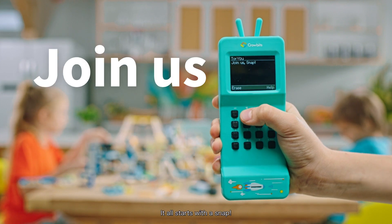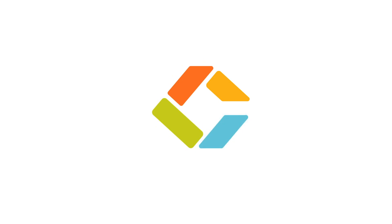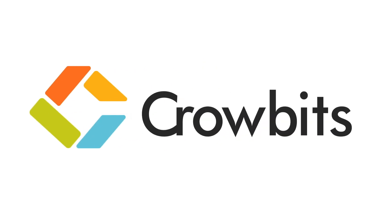Join us. It all starts with a Snap. We'll be right back.